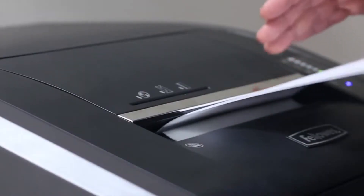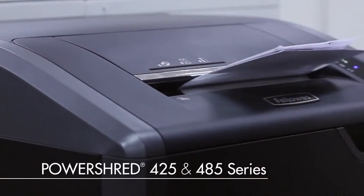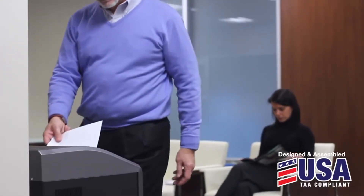Experience sleek design, innovative technologies, and hassle-free shredding with the PowerShred 425 and 485 series of crosscut and strip cut shredders. Each of these four commercial models are proudly designed and assembled in the USA and meet strict TAA guidelines.